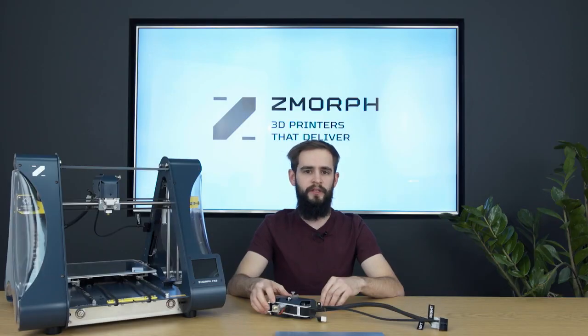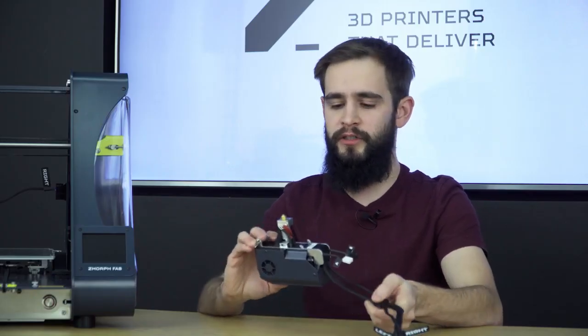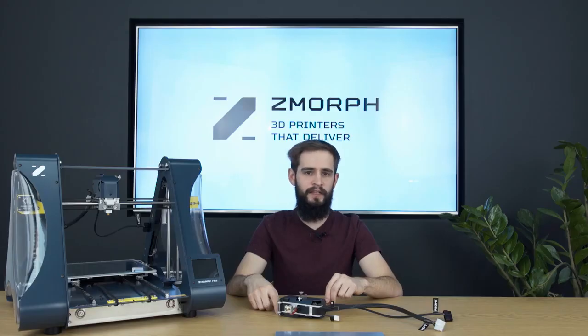In this video I will be talking about our new single 1.75 smart extruder. It got a new look and some new cool features. The first thing that makes it hassle-free is the redesigned hotend and thermal barrier. The new thermal barrier gives us better heat distribution, which makes the extruder less likely to get clogged during printing with more demanding materials like nylon.